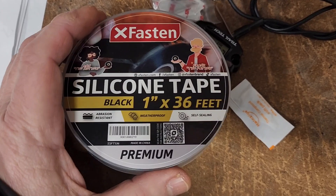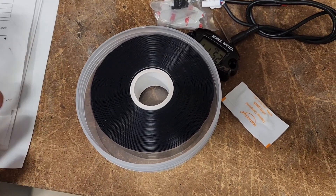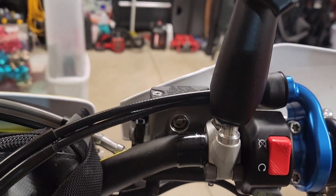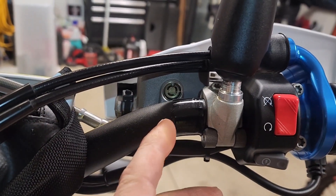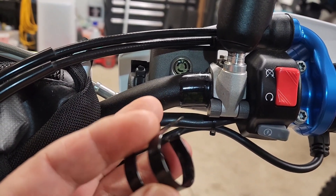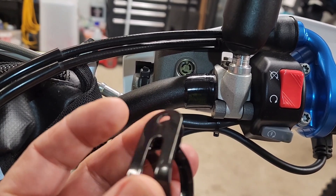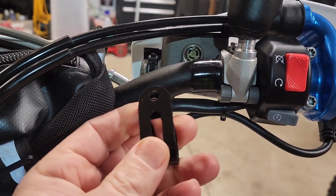Here's my silicone tape. I'm going to make a few wraps around the handlebar where I'm going to mount the bracket. I just made two or three wraps around the handlebar with some silicone tape and now I'm just going to pop my bracket on. It just spreads and then goes back together when I place the mounting surface on with the screw.